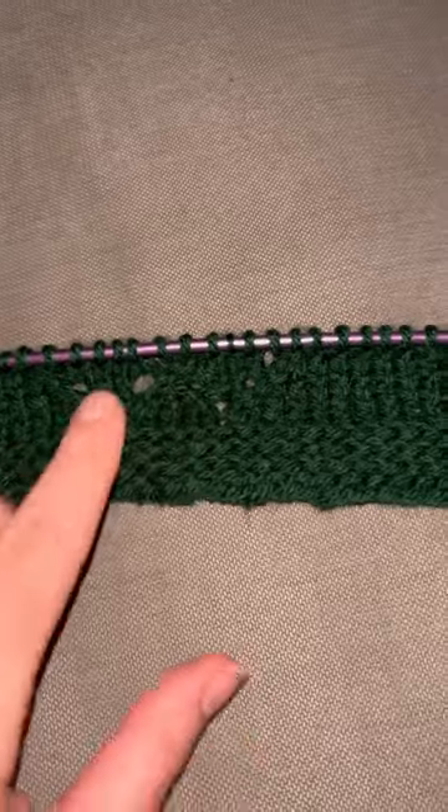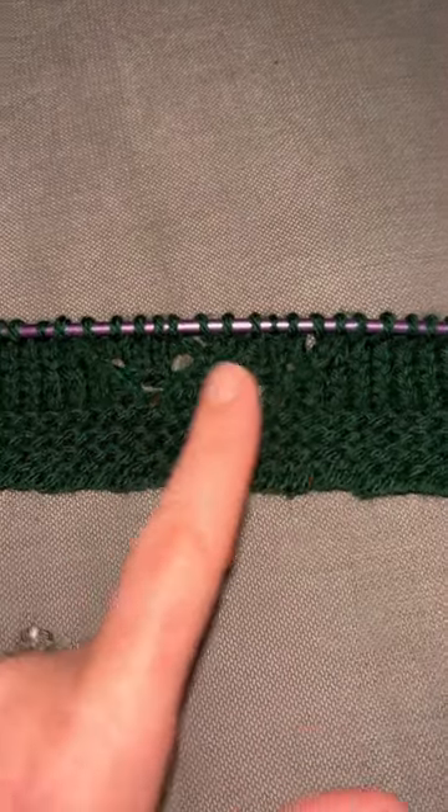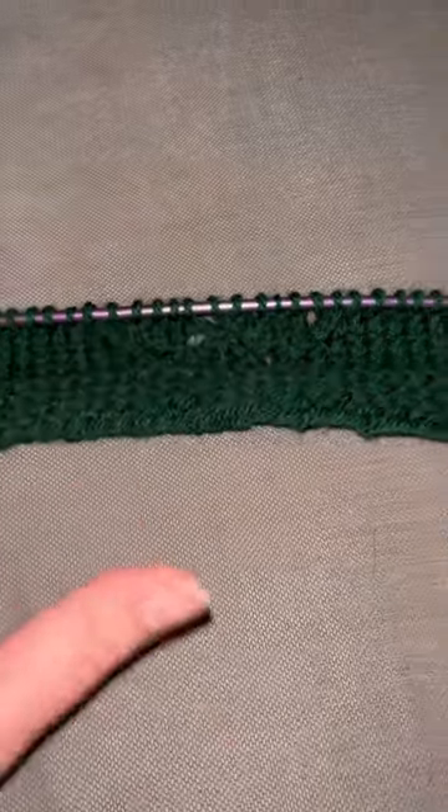I'm learning a lot of new stuff like yarn over, slip stitch knit, just slip stitching in general. I'm learning a lot so far in this pattern and I am so excited!